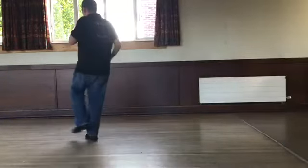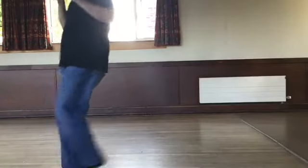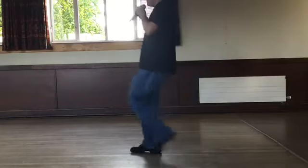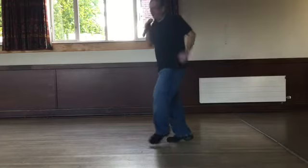Start again. Walk two, three, back two, three. Walk two, three, back two, three. Step, kick. Back, touch. Step, kick. Back, touch. Side behind, side and touch. Side behind, turn.